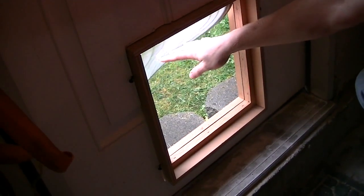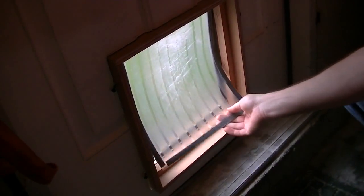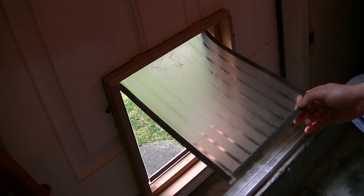So here's how it works. You can push it through this way. Then there's an inner flap that makes them go through that way. So there's two flaps.